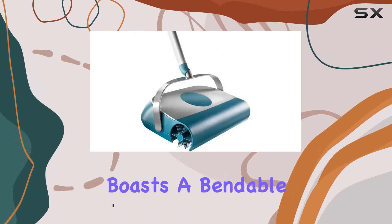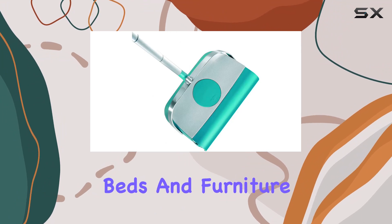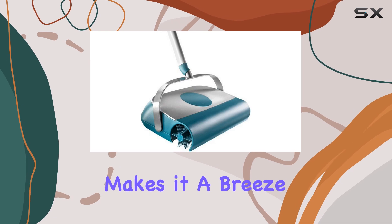The Regulus Carpet Sweeper boasts a bendable handle, allowing you to reach even the most challenging areas under beds and furniture. No more struggling to clean those hard-to-reach spots — this sweeper makes it a breeze.